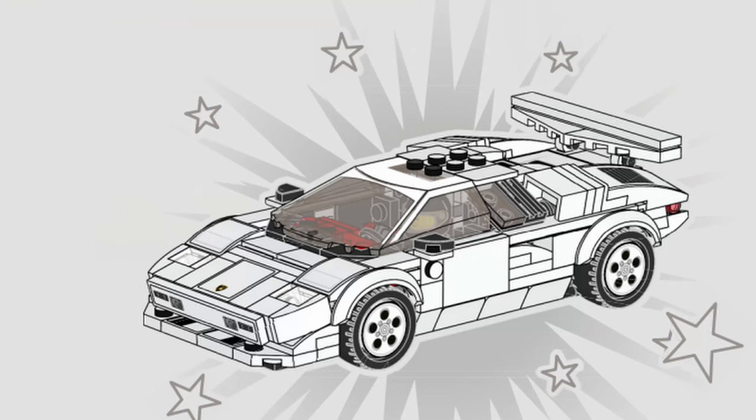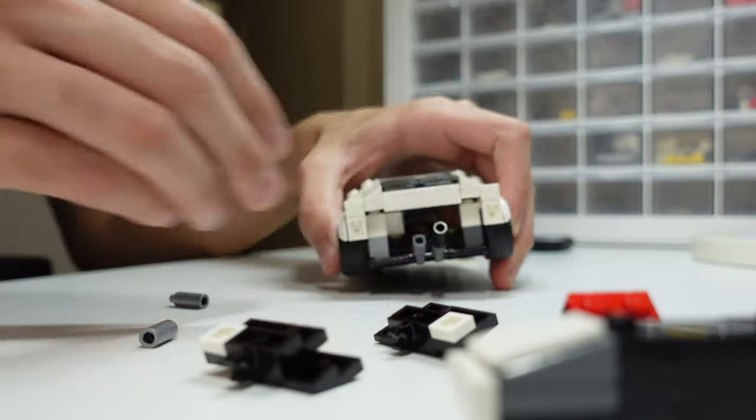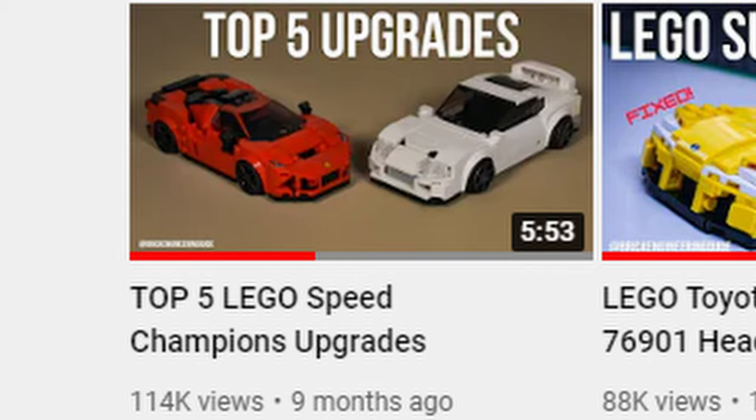You should probably start by building the set, because it's fun and also it'll give you some ideas as to how these models go together. Then maybe after you're done you can modify them a bit — if there's something you want to change, you can add some things. If you want to know more about modifying them, I have a video which I'll link below.